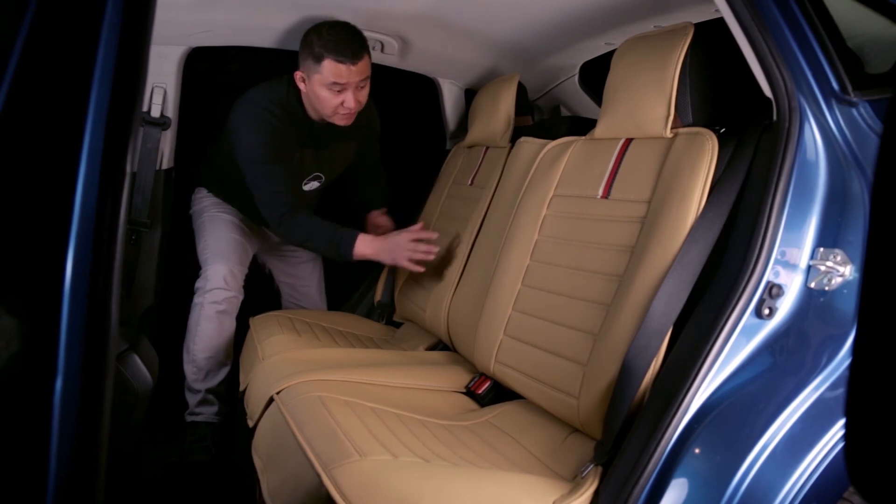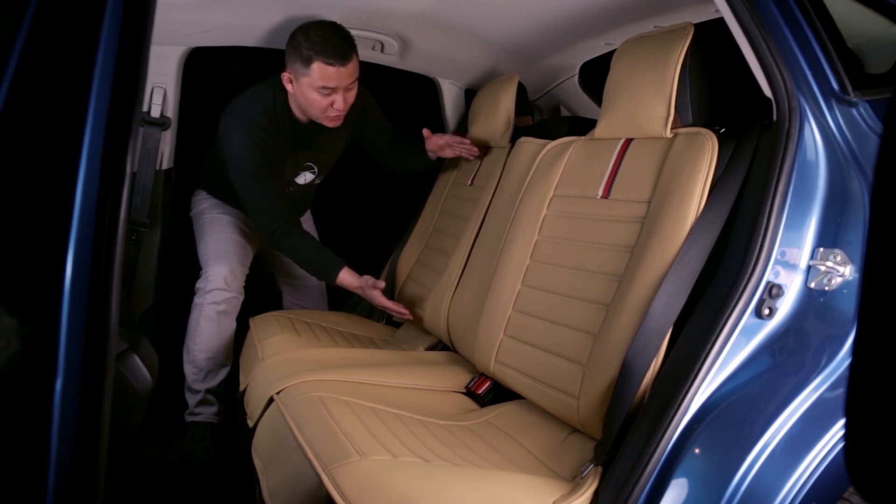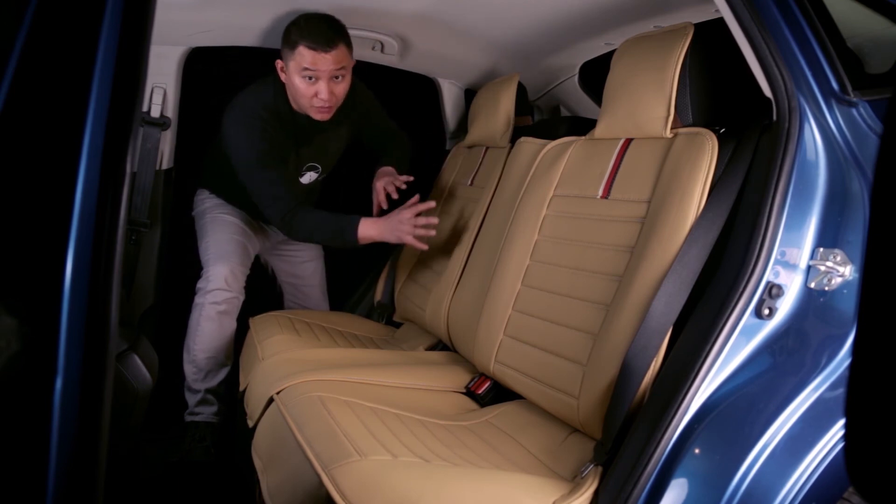For the backrest, our seat cover will fit all SUVs and normal sedans. But if you have a coupe, your backrest might be shorter. If it's shorter, then our seat cover will not fit.